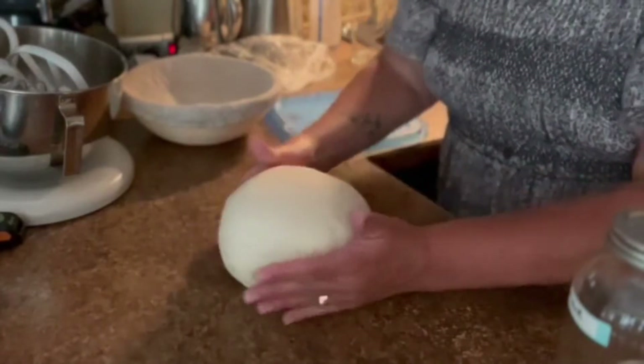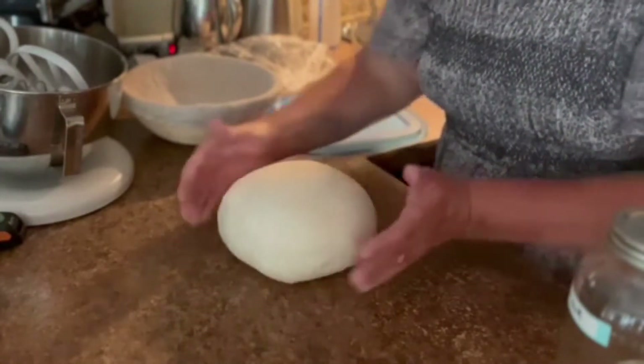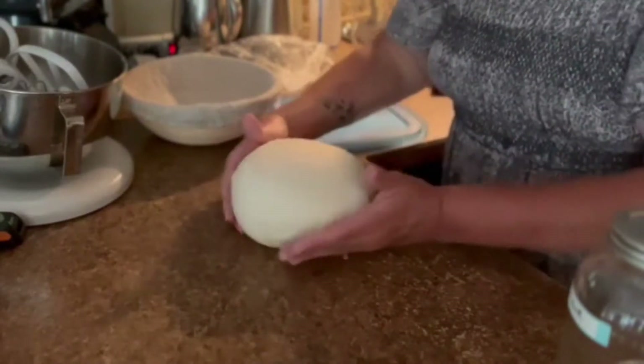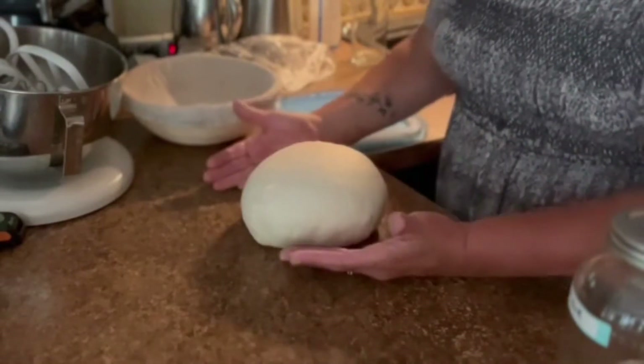I have no flour on the counter because if it's a little tacky, that actually helps it stick. If I put flour on there, the seam won't stick together where the dough touches. I think that's good.